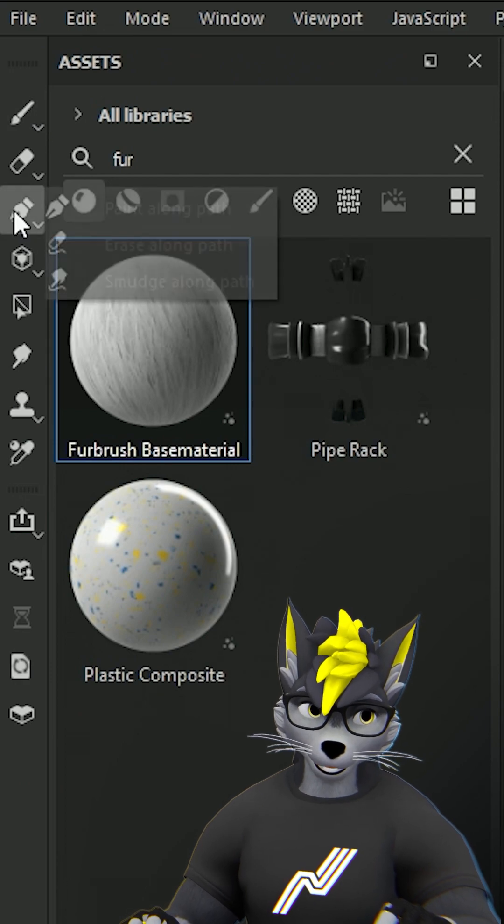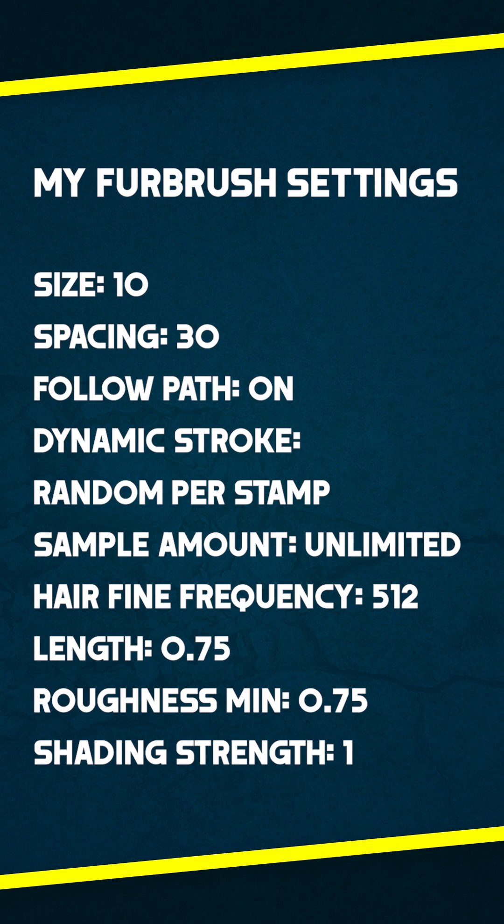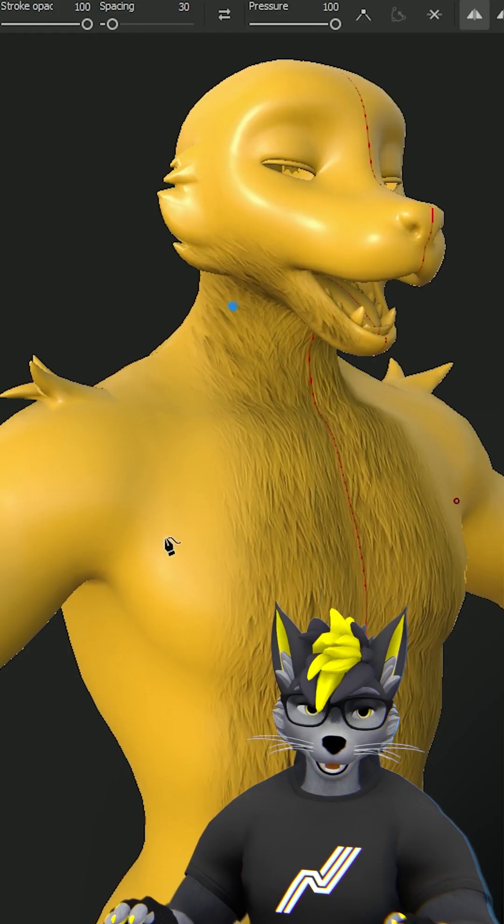Go to the paint along path, then set up your fur brush material as shown here — pause the video to check the numbers — and then you just paint on the fur.